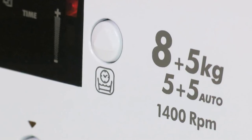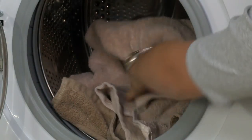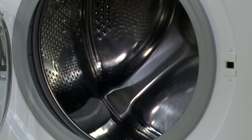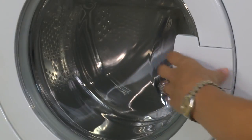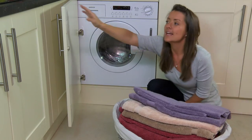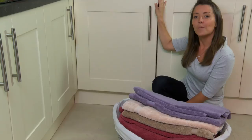The 1400 high spin speed means it leaves your clothes dryer, so there's less time needed in the tumble drying cycle. The fact that it's a condenser sensor dryer means it doesn't need to be vented and there are no awkward water drawers to be emptying, and it's fully integrated so it's there when you need it and neatly hidden away when you don't.